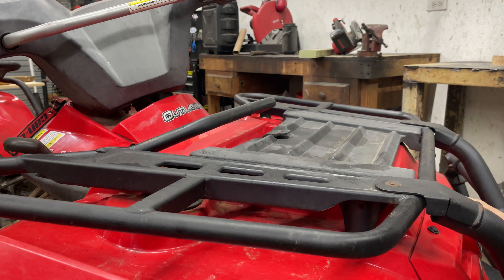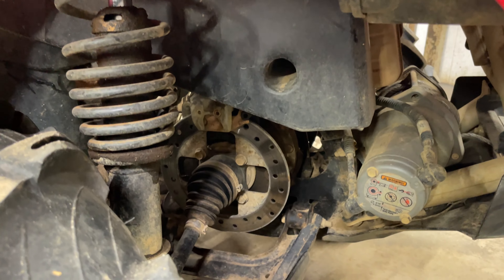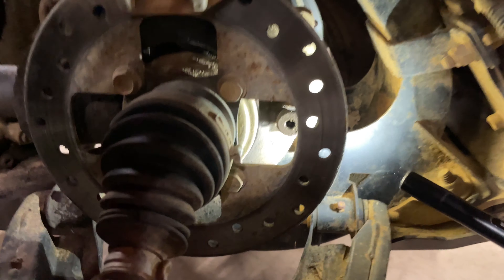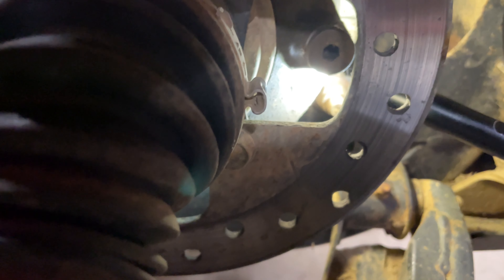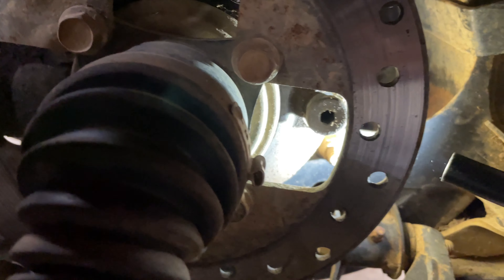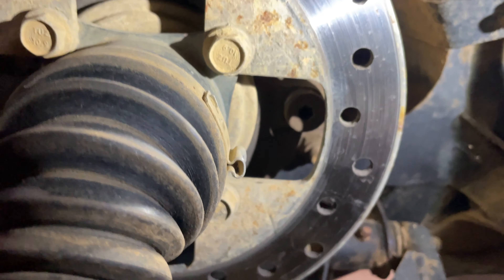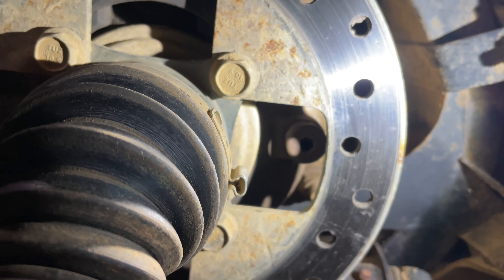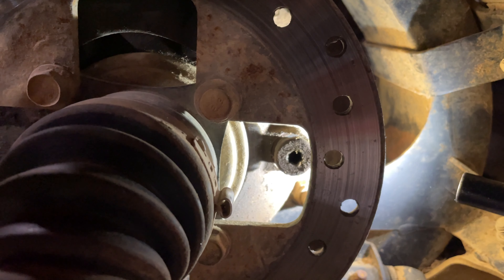So if you're sitting on the machine, go to your right-hand side, the front right tire. Behind this brake rotor, you can see right here is the drain plug — or the check plug, excuse me. Sometimes when the machine is rolled, this brake rotor is in the way, which is why he couldn't find it. So we're going to take this out, check it, make sure it's topped off where it's supposed to be, and then reinstall it.